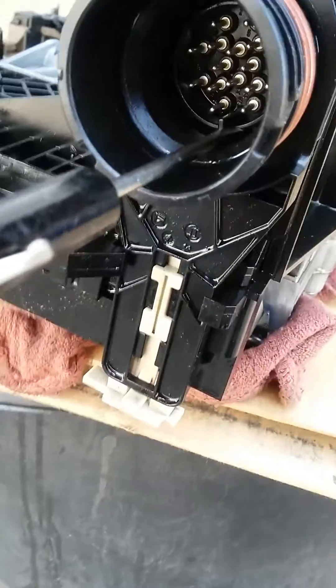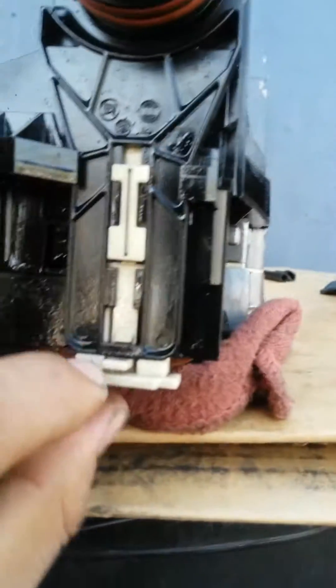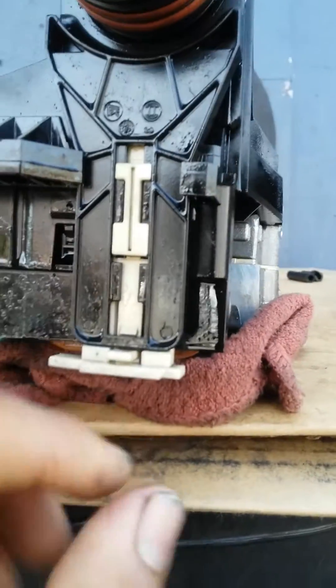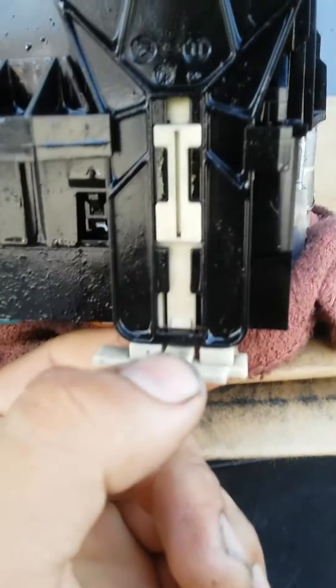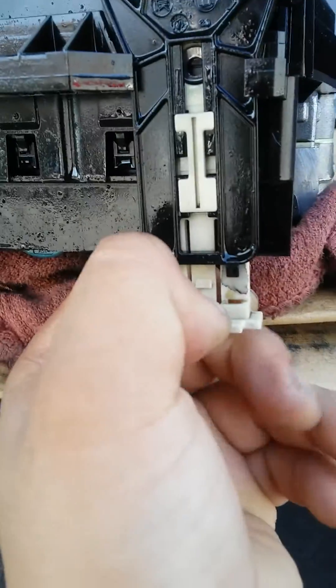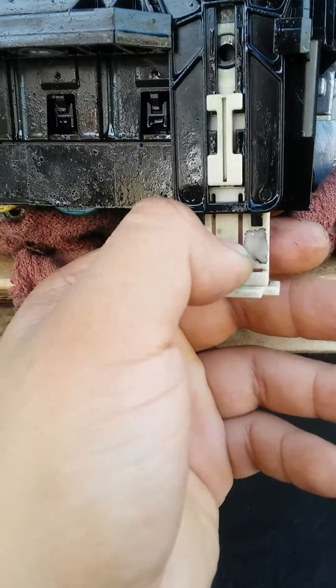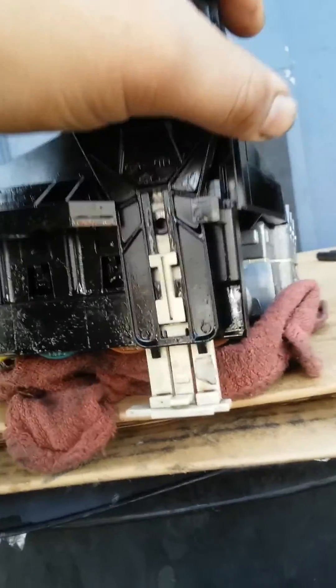This guy right here sets the position of this little piece in here. So this is how it looks before you remove it — right now it's locked. What needs to be done is you push in this little tab and pull down until you hear that click. Once you hear that click, it means this thing is unlocked.